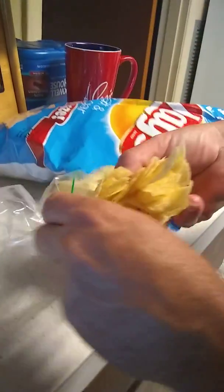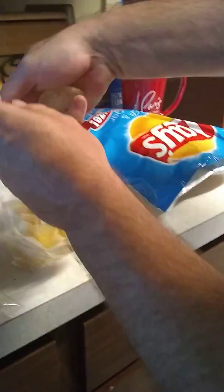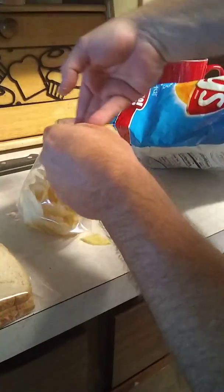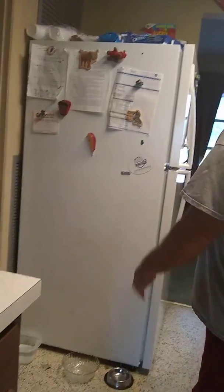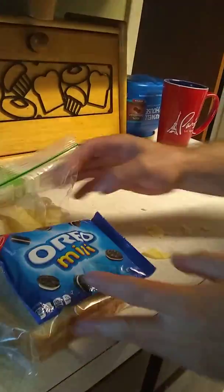Just a little bit — making a mess here. Let me give her another little handful. Give her a nice little snack for lunch. Leave a little air in that one. We'll come over here and give her a bag of these Oreo minis. Does she have some Oreo minis? Next.